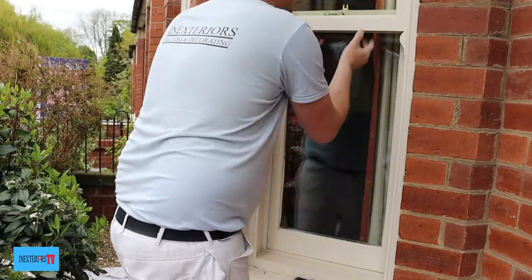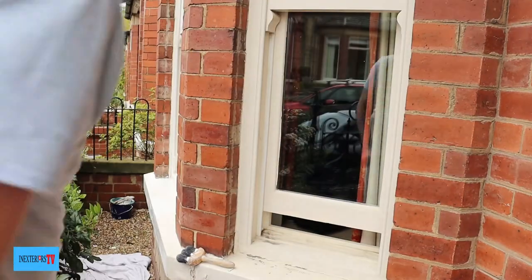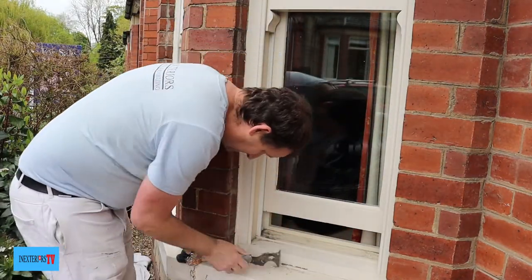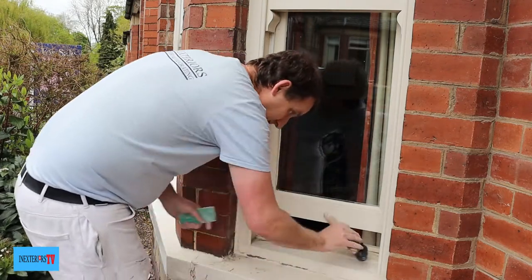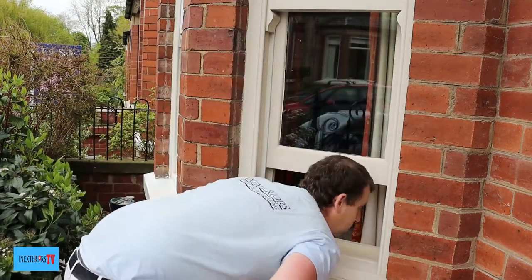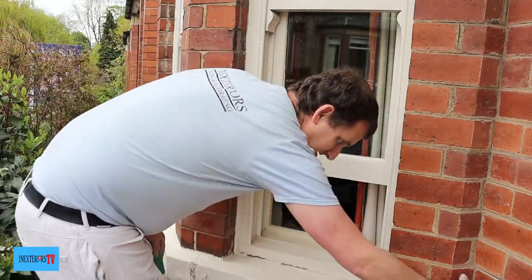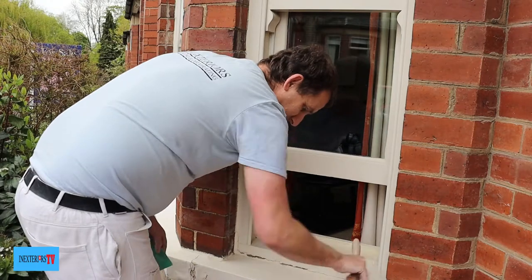Now we lift the bottom sash up and sand and dust the bits we couldn't get to when the window was shut. It's always good to try to have the window shut when you're sanding the majority of it, just to minimize the dust going inside. You can't help some dust getting in at some point, but you can minimize it.